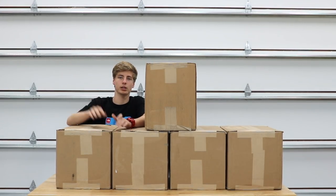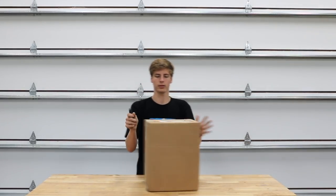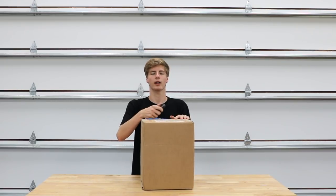Before I take too long, let's go ahead and get into these boxes, and after that I'm going to show you all my collection of detailing equipment. Starting off with the first and latest box — this is box number one of five.